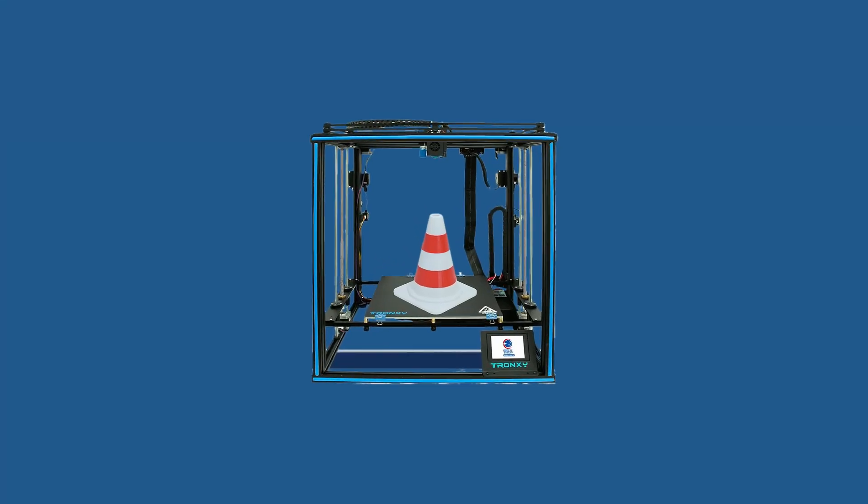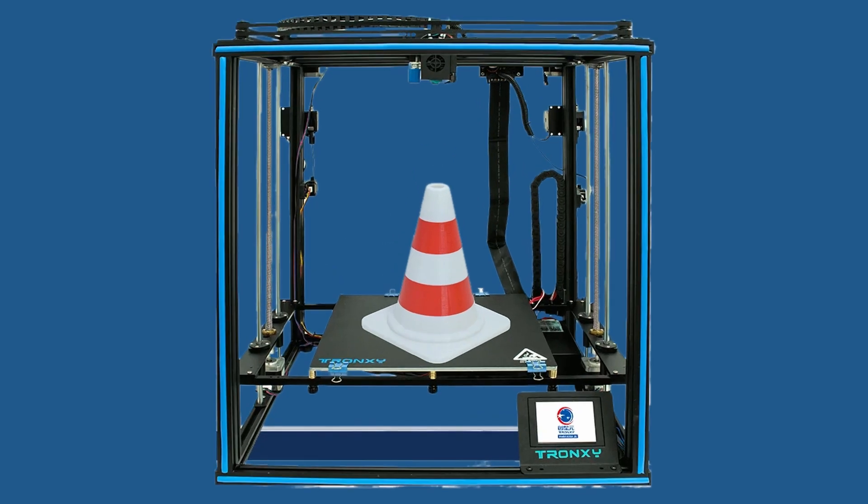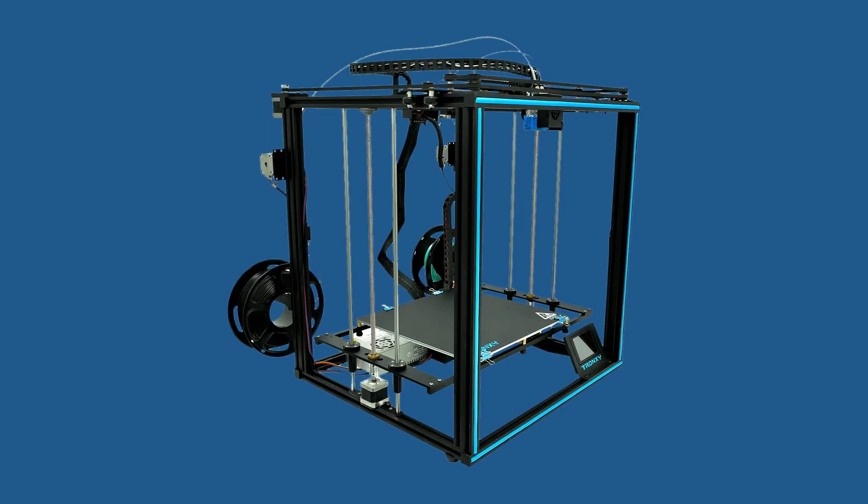Since CoreXY took my attention by a small storm, I wanted to check out the Tronxi X5 SA2e. Tronxi has been blessed with quite a few fans and quite a few haters, so the sentiment about the Tronxi quality is split. I dare you to do your due diligence before you make your decision to buy a Tronxi or any 3D printer for that matter.